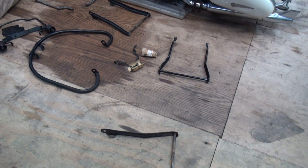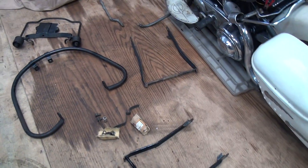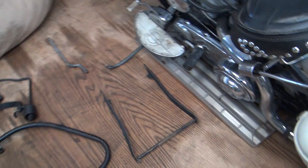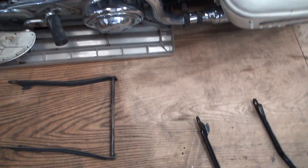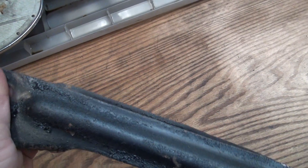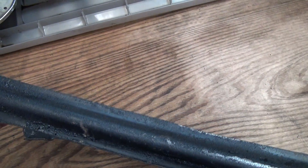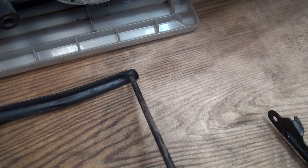Here we have some rear stands out of the solution that we were experimenting with. The first one we put in full strength and let it go overnight, and it got rid of all the dirt. As you can see, it started eating the paint — that's why I call it an experiment, because you have to figure out what is working to preserve your paint while getting the dirt off.